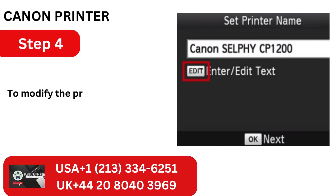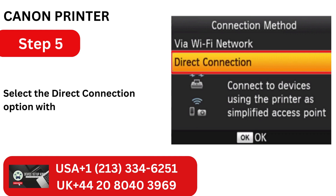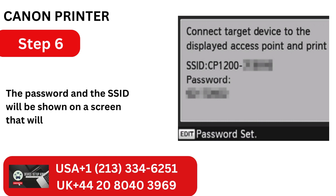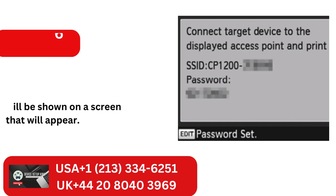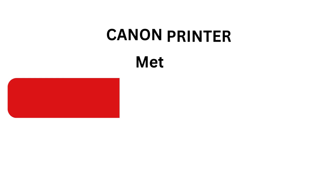Step 4: To modify the printer's name, click the Edit button. Step 5: Select the Direct Connection option with the arrow keys, then click OK. Step 6: The password and the SSID will be shown on a screen that will appear. Step 7: If you would like to change the password, you can click on Edit.